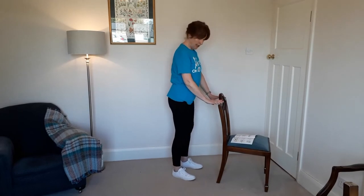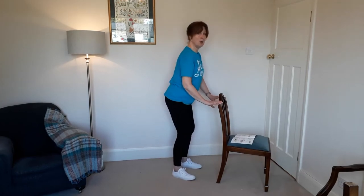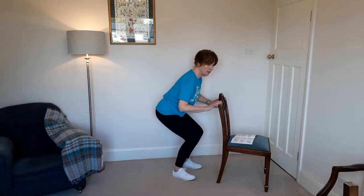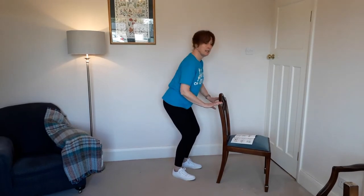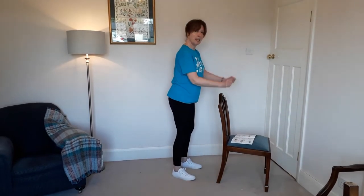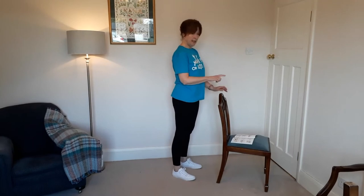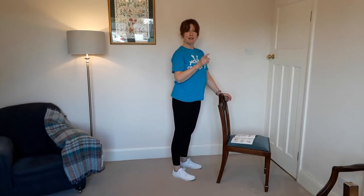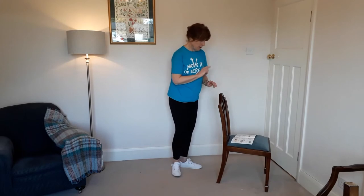Next we go on to mini squats, holding on the back of the chair for support if needed, feet hip-distance apart. Bend your knees so that your bottom always stays above your knee level, getting good work in the quads. You can incorporate a skiing action to make it harder. This booklet says repeat everything three times; I prefer five times so you get at least three good quality movements.